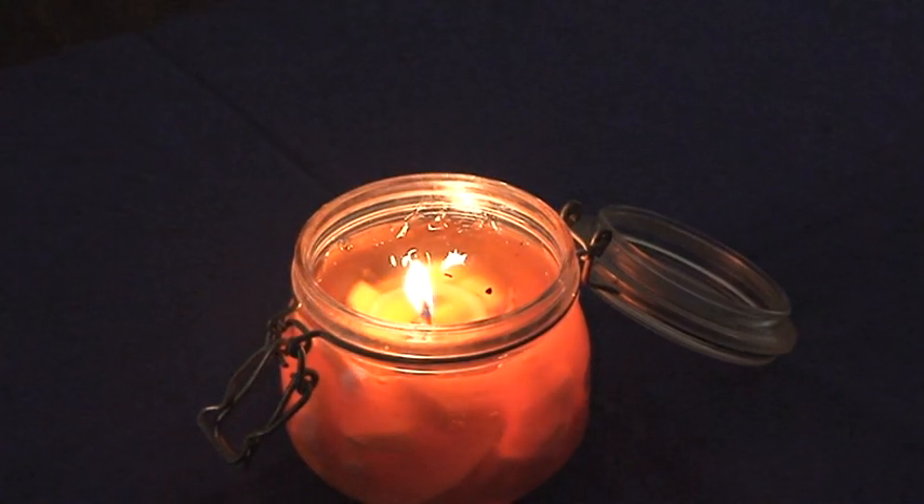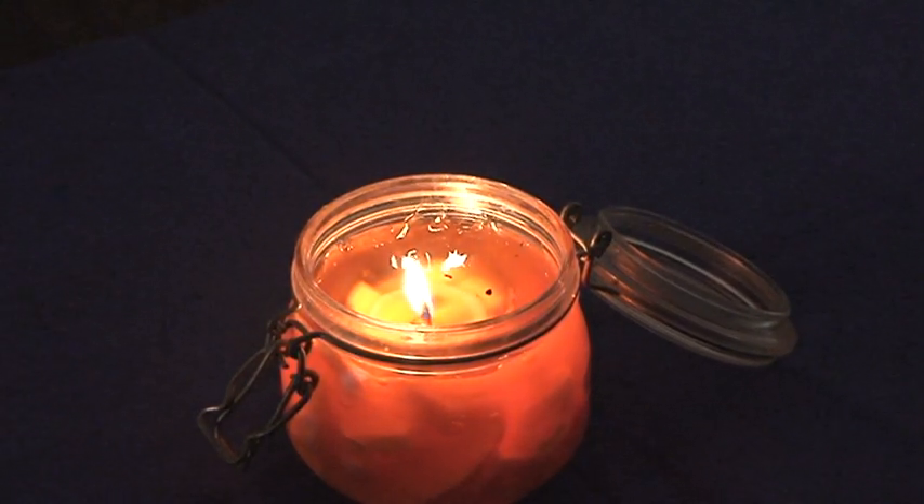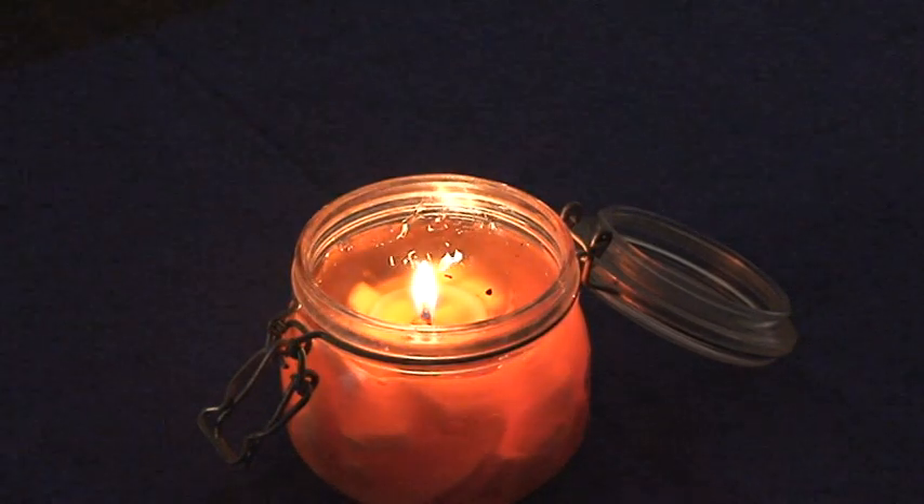Here we have a standard jug candle; it's been burning for some time. There's a wick and a pool of molten wax, and what we have burning are the vapors from that wax going up the wick and burning in a diffusion flame.